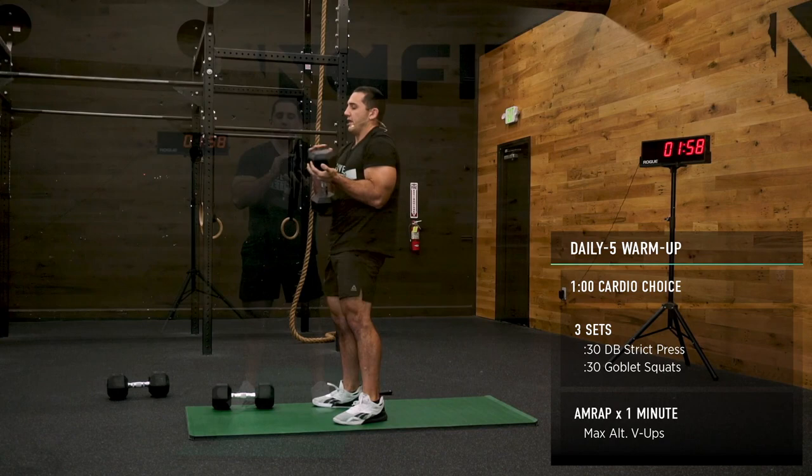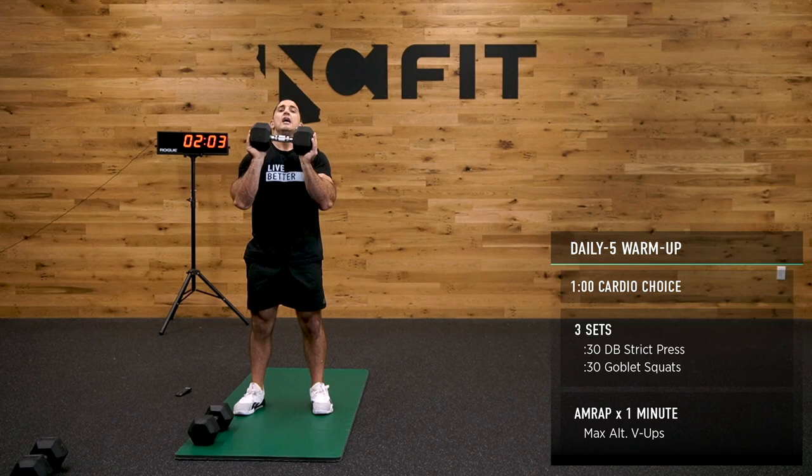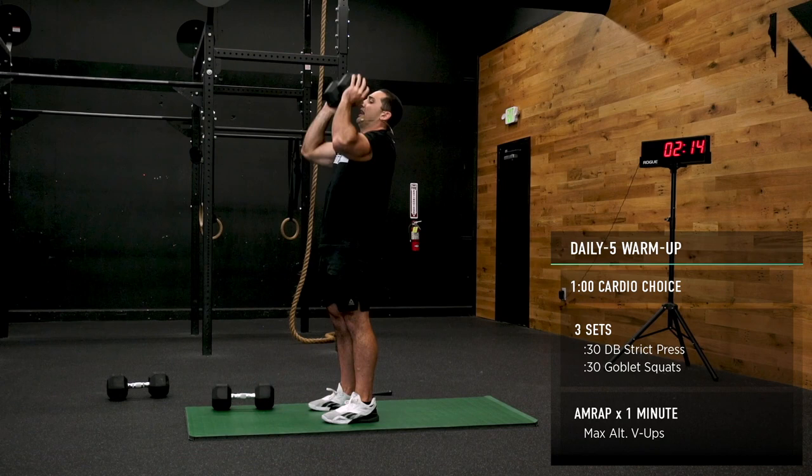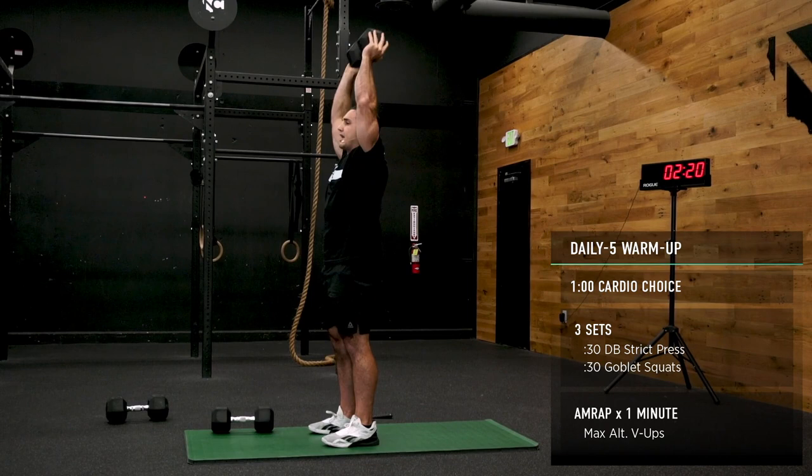Take that dumbbell — if you need to rest, go ahead and rest; if you need to use two, go ahead. Elbows are down but in front of the object. From here, pull your chin back, crest overhead. In this position, my ribcage is down. Really open up those shoulders at the top — take some time to rest overhead.